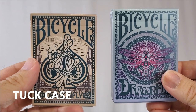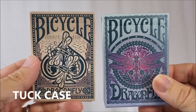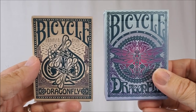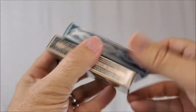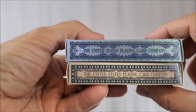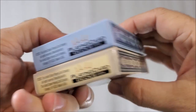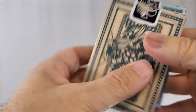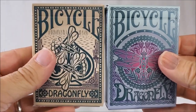These cards are available in teal or tan, and the tuck cases are unique in both. They both have the Bicycle logo up at the top and a dragonfly graphic in the middle, and they both say 'Dragonfly' at the bottom. One side says 'Designed in Europe, Made in the USA,' and the other side says 'United States Playing Card Company.' The bottom has ad copy about PlayingCardDecks.com and says 'Limited Edition Poker Size,' and the back is the back design of the cards.